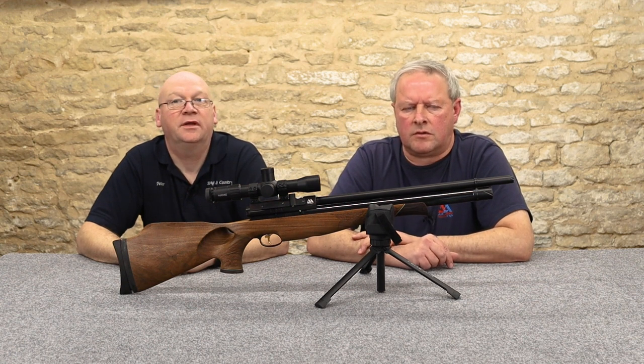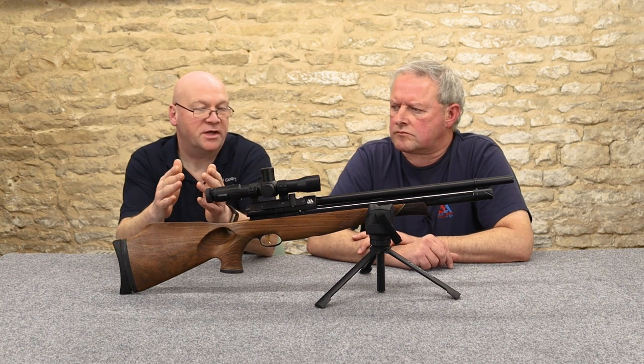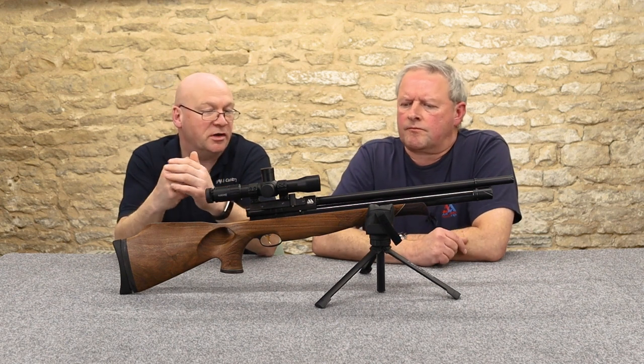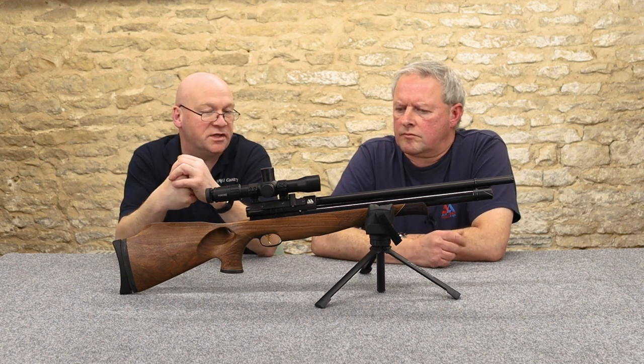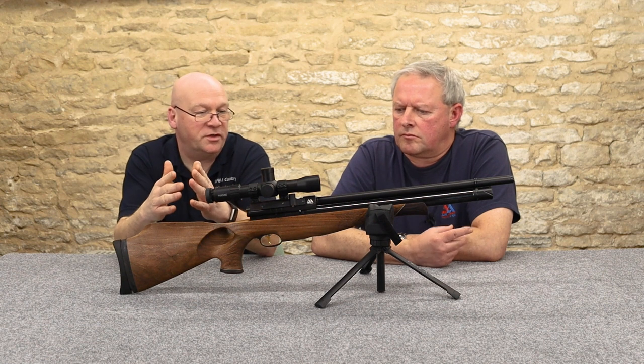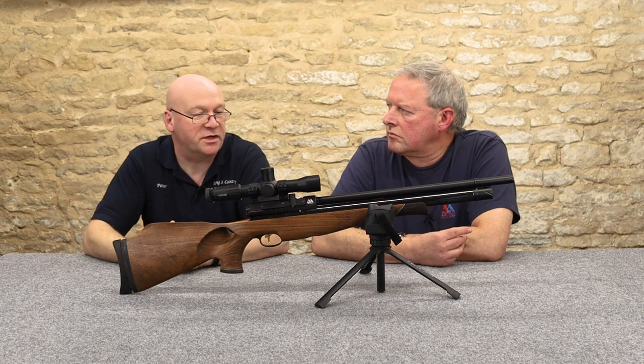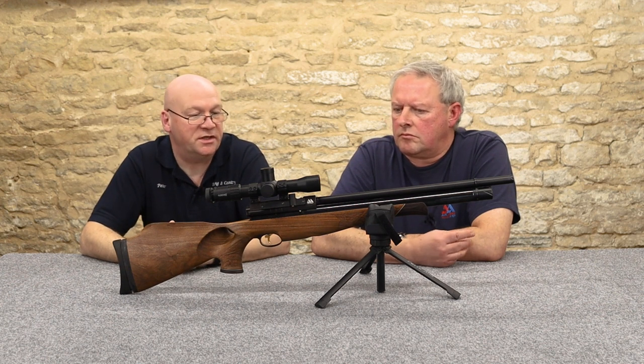So you've got the option there if you're a lefty. Now on this one, Air Arms advertise a balanced firing valve which meters the power a lot better, giving more consistency. Whenever I've shot the S510, I've never had a complaint at all. I've always been very impressed with the consistency and the accuracy.